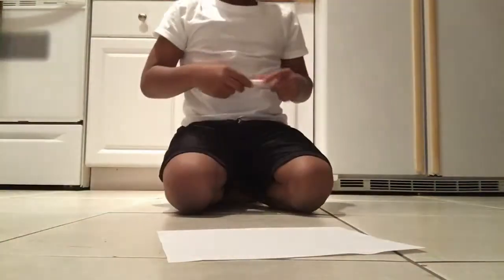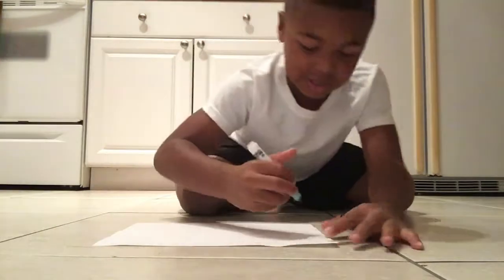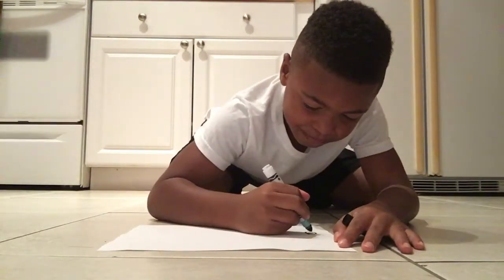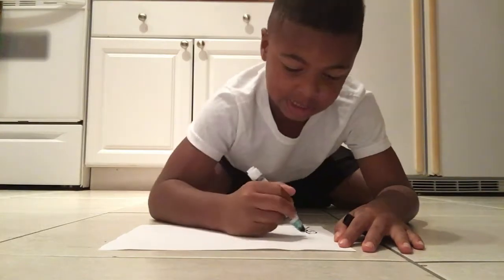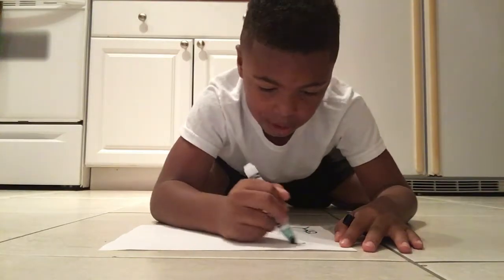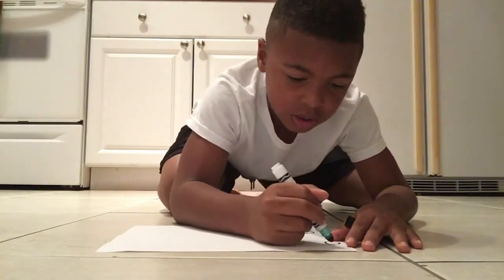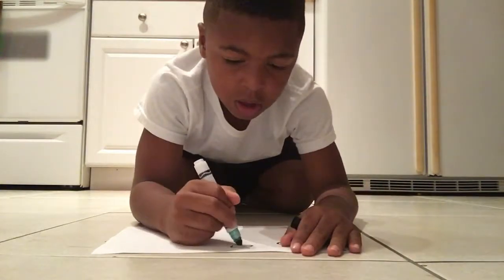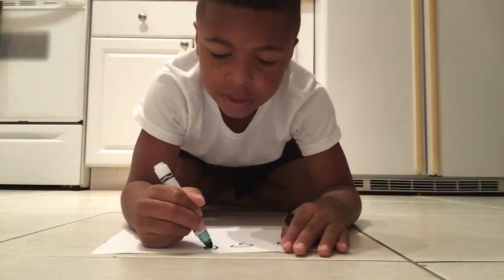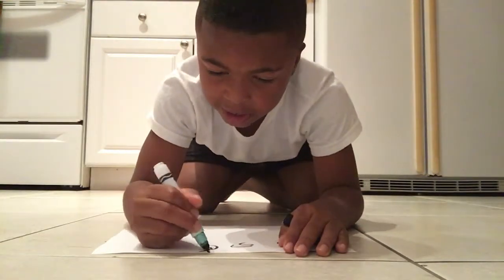Hey guys, I'm gonna show you how to draw on the 360 pipe. So let's get to it. My grandma said it so she fixed it. This video is gonna be short so I can't finish it in time — well, I might finish in time.